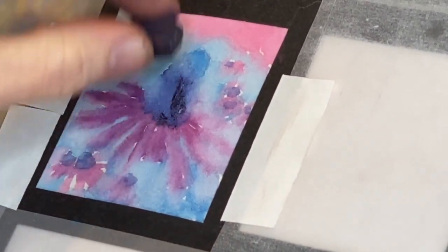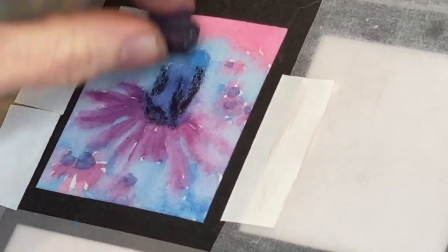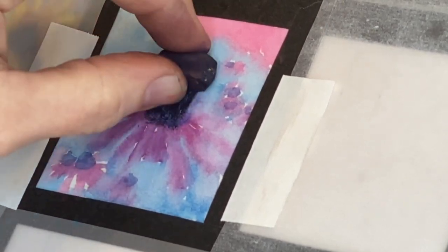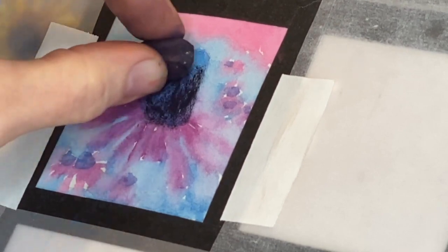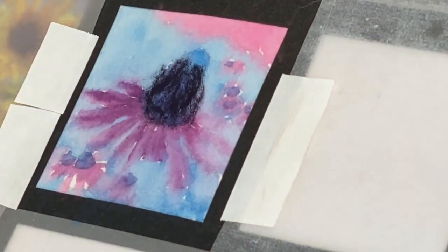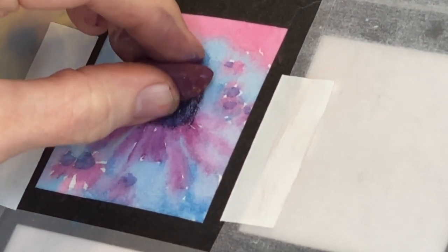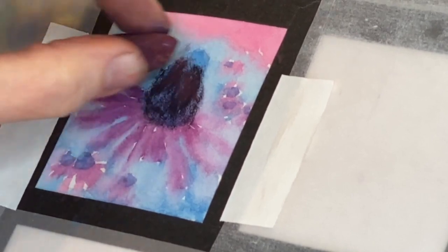The wonderful thing about this pastel mat is it receives watercolor almost as good as watercolor paper, and it's already ready for pastels. I find it fascinating — it doesn't feel gritty to the touch like some other pastel papers. It feels rather smooth, but it receives layers. So if you want to do a watercolor underpainting and then apply pastel, you're good to go.